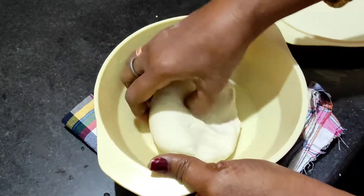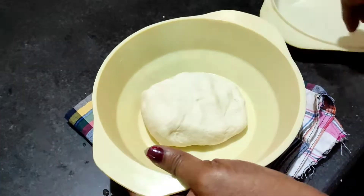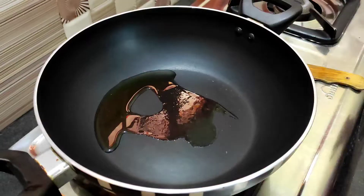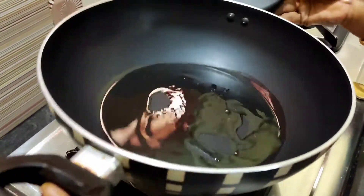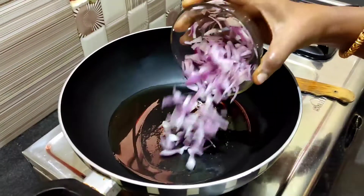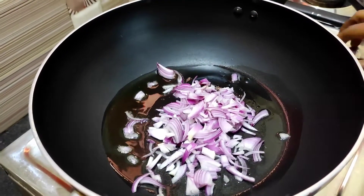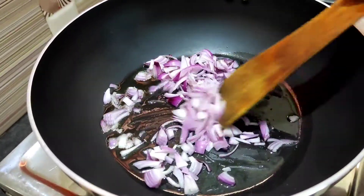Now the dough is ready. We will keep it in the middle. Heat the karahi, add a little oil, and fry lightly at medium heat. Add a medium-sized piece.